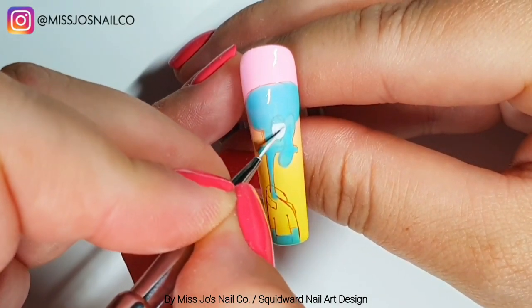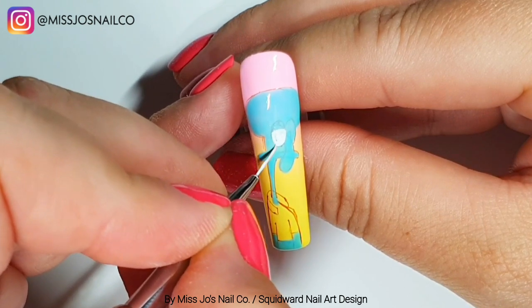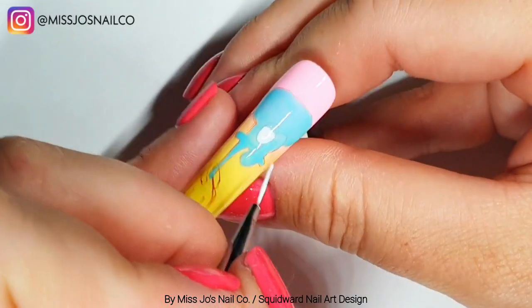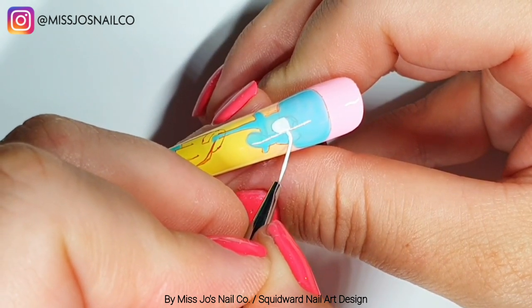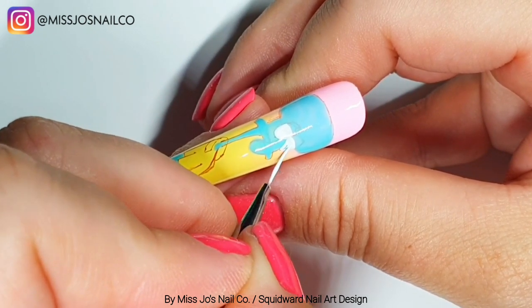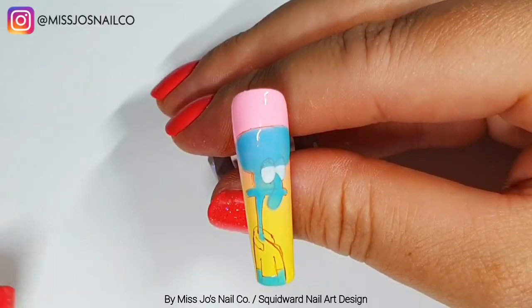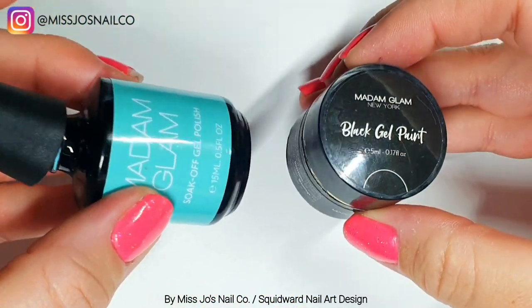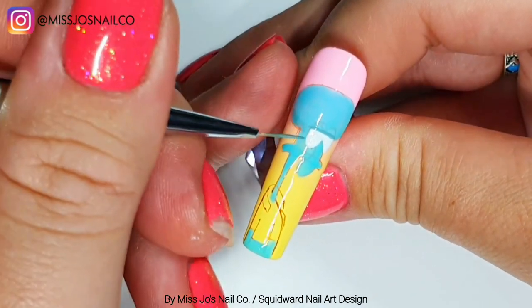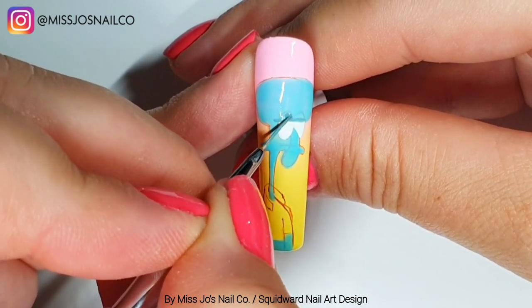Now we have cured that, we're going to fill in his eyes but we're not going to fill all the way to the top because he's got some big old eyelids. We're using white gel paint here and this is the Crystal Nail Zero Long Brush. We're leaving a straight line at the top of the white bit — I've curved it ever so slightly so that his eyelids are a bit more droopy. Obviously don't go over the nose as well — just that little weird shape for each eye.